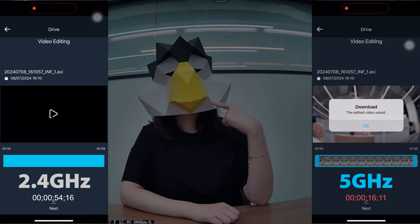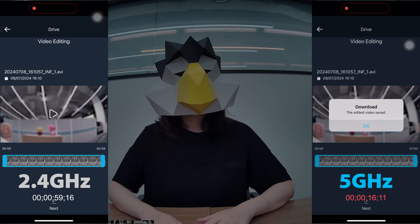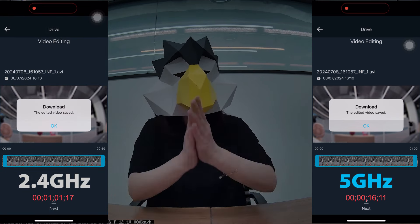As you can see, 5 GHz Wi-Fi is faster than 2.4 GHz. If you want to change your Wi-Fi band, you can change it in the settings.